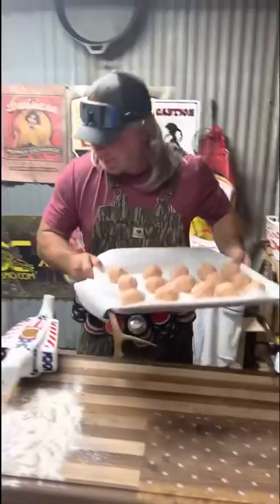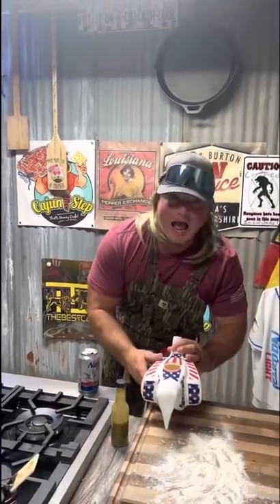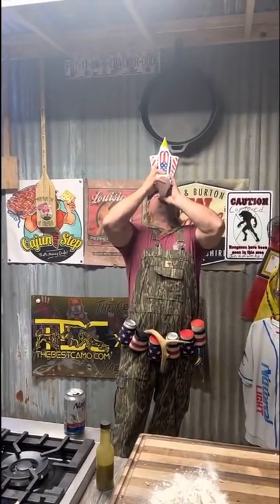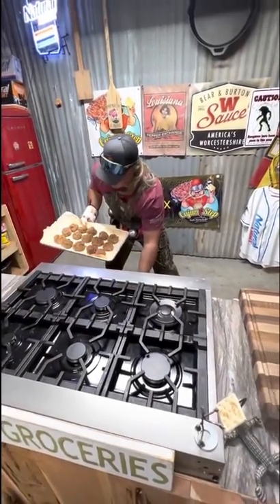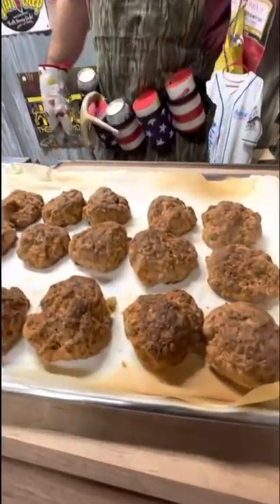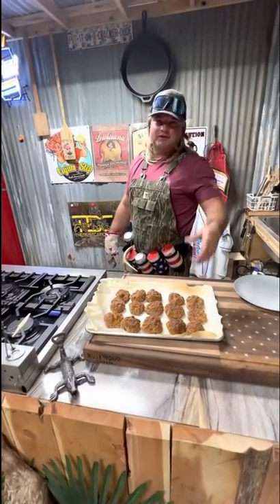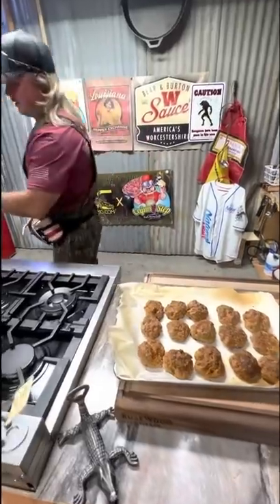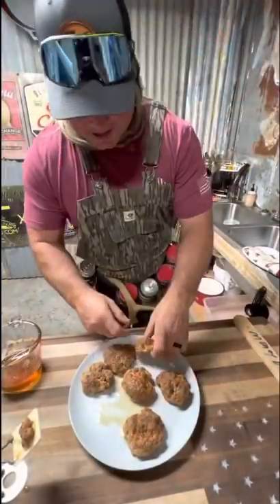Put them in that oven, nice and pretty. While we wait, we hydrate. Been about 20 minutes — they're golden brown, let us check them out. Look at that — it's like a sausage cheese biscuit all-in-one, grab-and-go breakfast. You cook them, put them in the icebox, heat them in the microwave for breakfast, grab and go. Look how pretty that is — let's plate them and see what they look like on the inside.